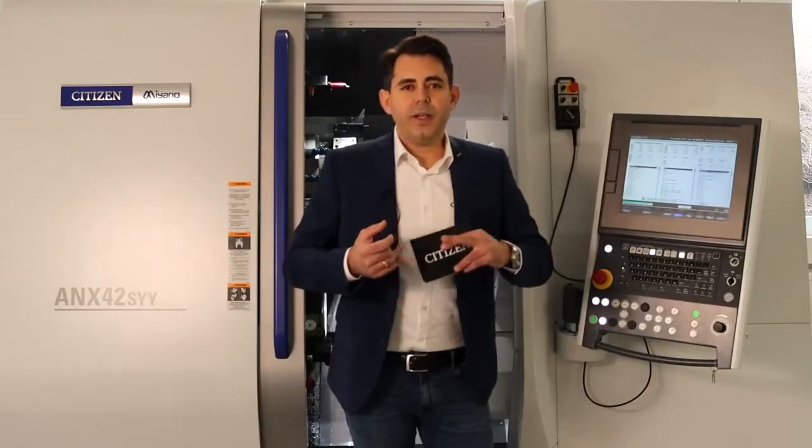Behind me, the first one — as Mr. Reisig mentioned — the ANX 42 SYY. Before starting with the technical points, I want to give you a message about the ANX. The ANX will not only meet the demand of our traditional Miyano end users, which is mostly high quality, high rigidity and precision. The ANX will also meet the demand of our Syncom customers, which is mostly speed, productivity and short cycle time.